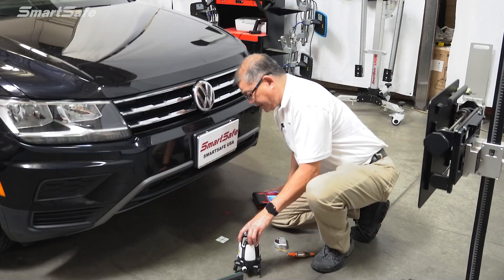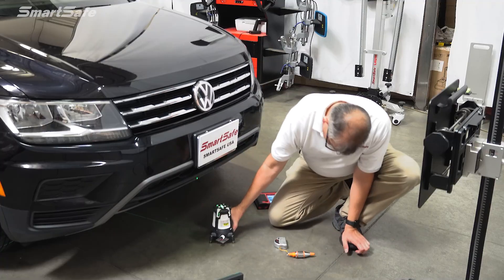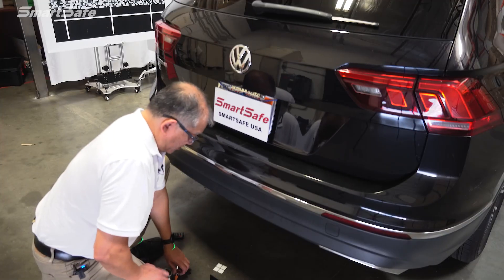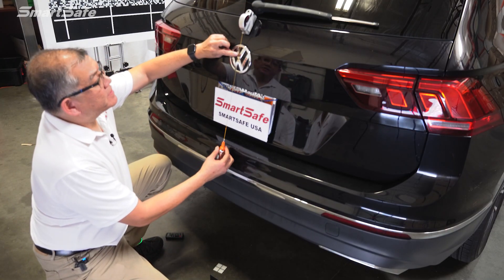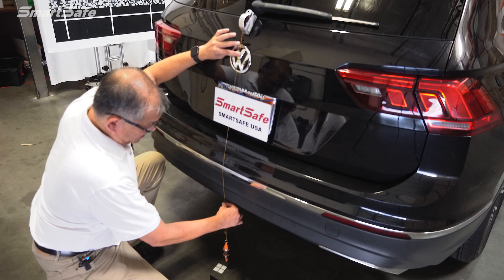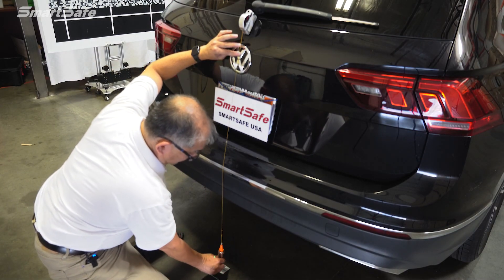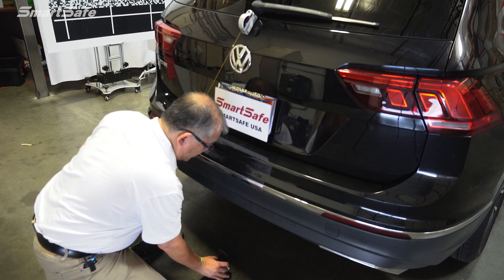We'll go ahead and place our five-line laser in this position. Next, we'll move to the rear of the vehicle to plot point B. Just as we did in the front, we're going to plot point B at the rear of the vehicle using the Volkswagen V as our center point. We'll drop the plumb bob down, mark our point B, and place the reflector that points back to the front laser so we can draw out our imaginary center line.